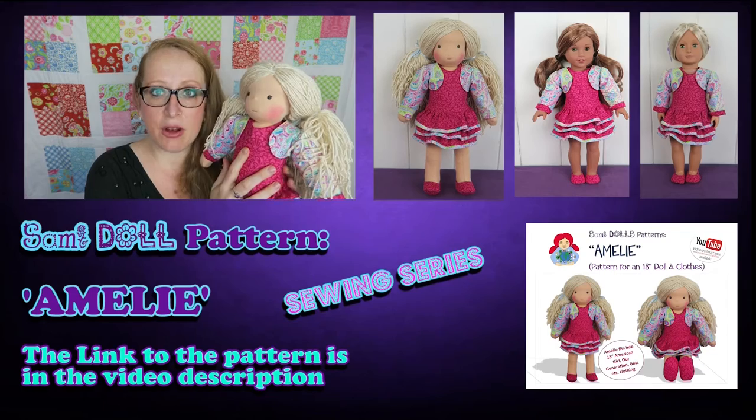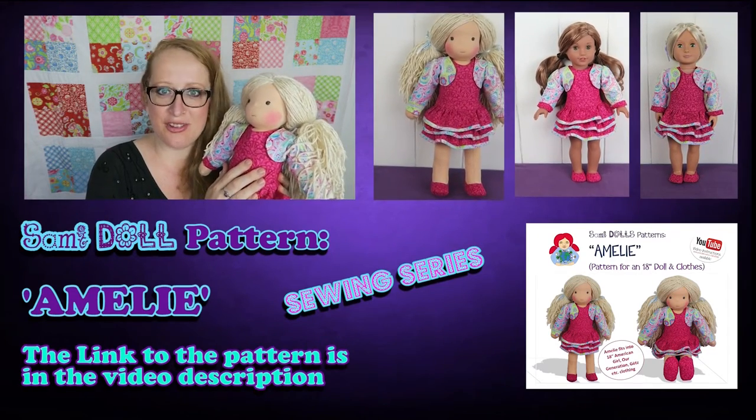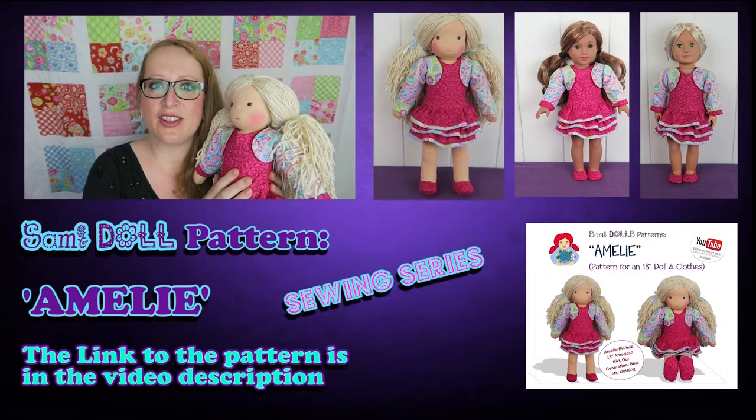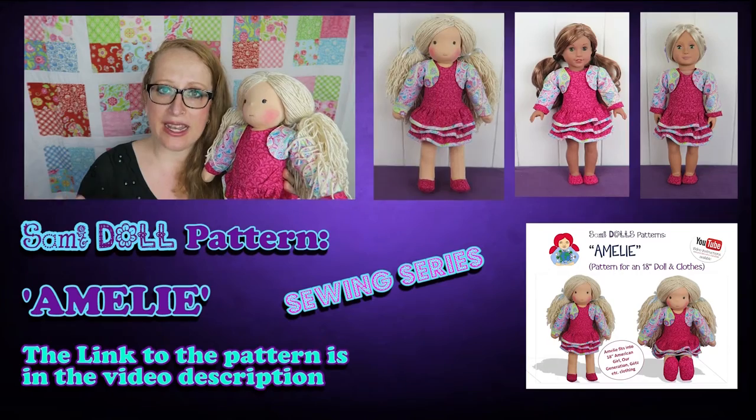Amelie is 18 inches tall and can swap clothes with dolls like American Girl, Guts and Our Generation etc. All the other videos in the series are linked down below in a playlist and you can find the link to the pattern down below as well.